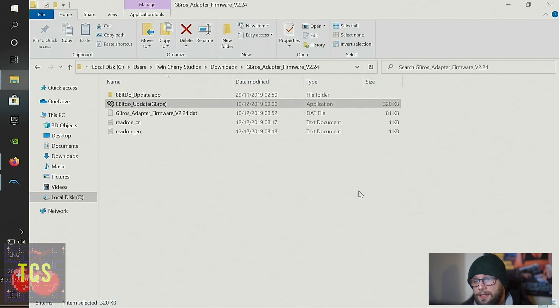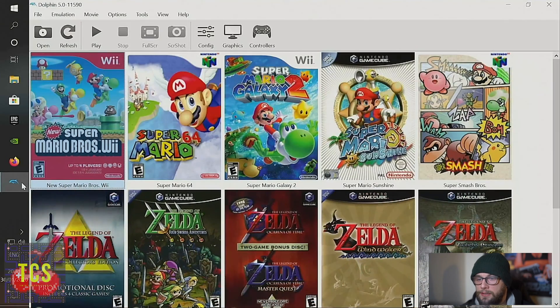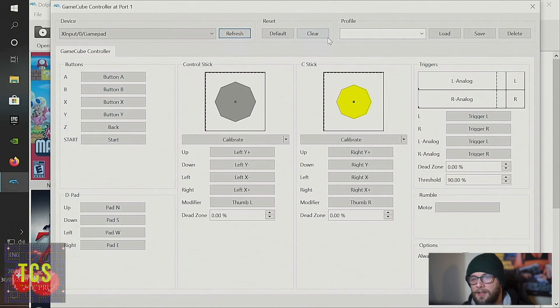Close the updater — it shows an error just because no app was installed on the computer itself, nothing to worry about. Now let's launch Dolphin. Fingers crossed this is going to work. I'll click Controllers, configure the standard controller — it's currently set up for my Xbox One controller on XInput 0 gamepad. Let's see what happens.